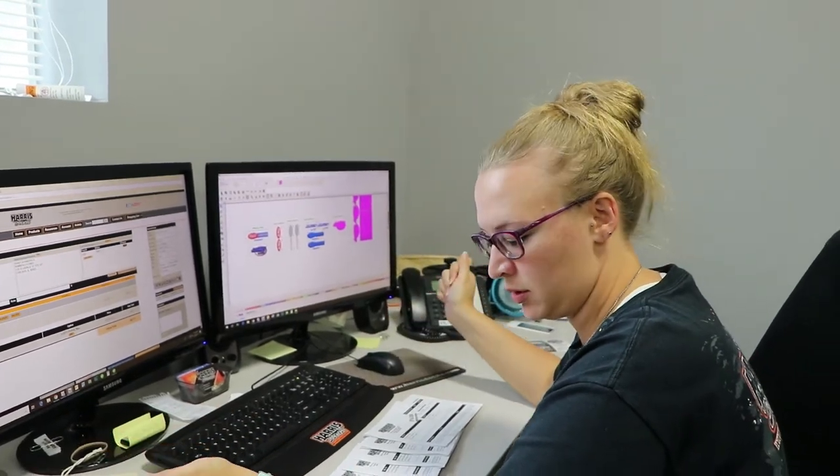We're out here at Massport Incorporated to reface the sign, as you can see behind me. The nice thing about refacing is that you can make an old sign look new again. Massport has changed their sign to match their new logo.